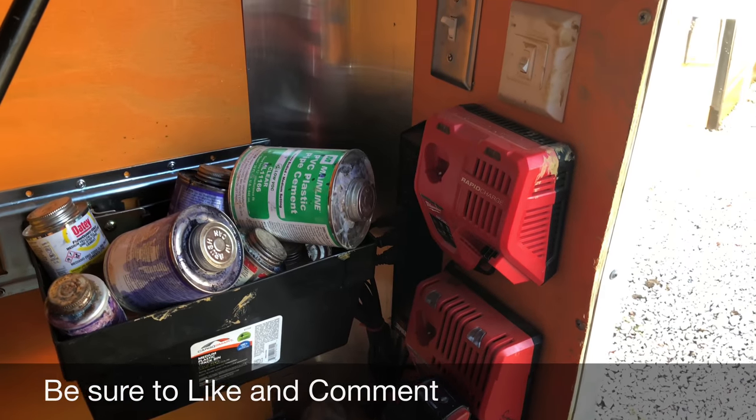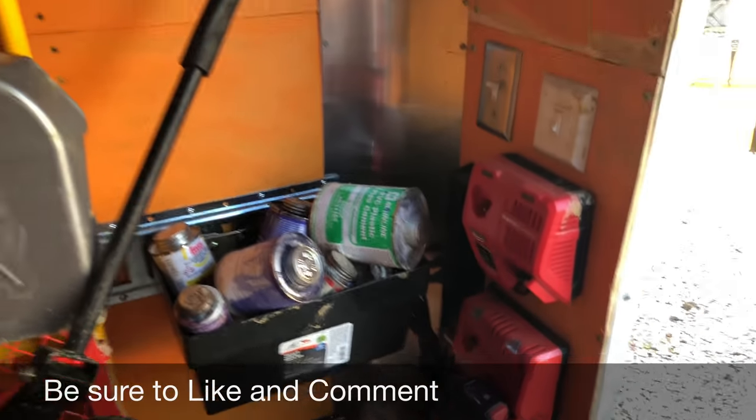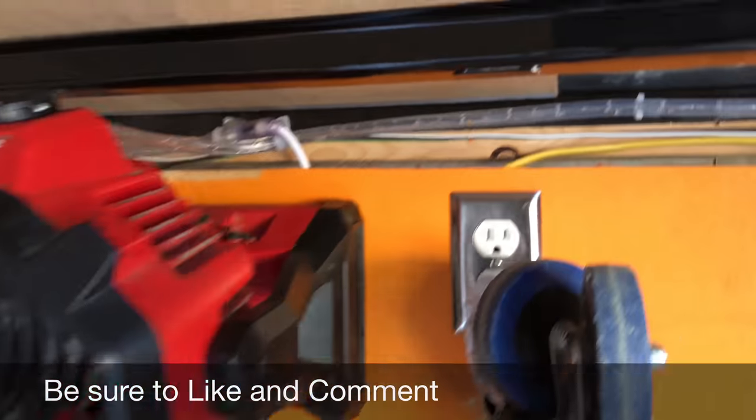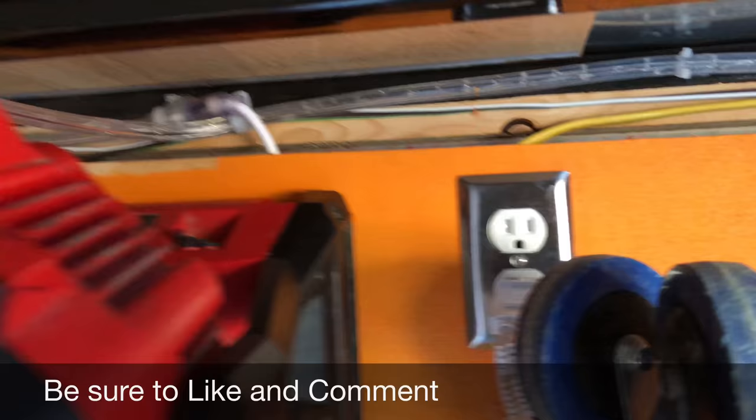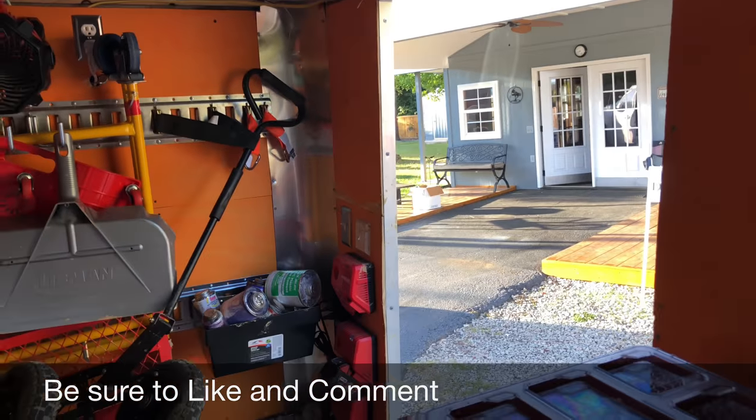I wired it up for power, so I redid all the electrical in it. I've got some battery chargers here so I can charge batteries. There's an AC outlet up here, and I've got rope lights all through the trailer, so when it's hooked up to power you can see what's going on in here.